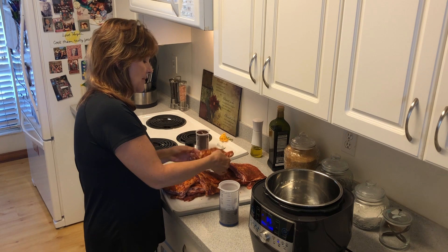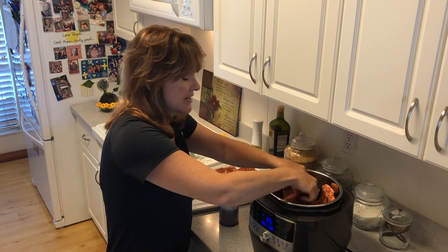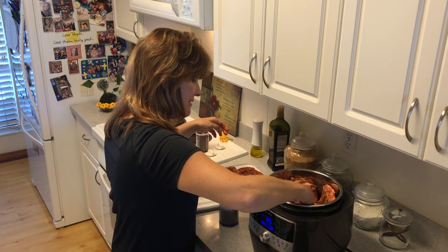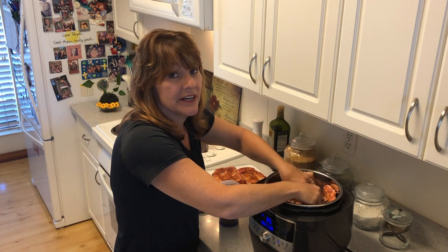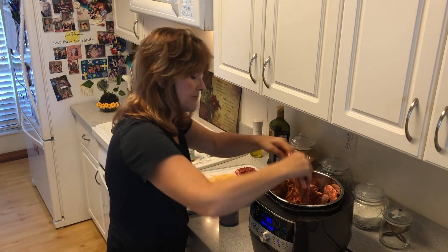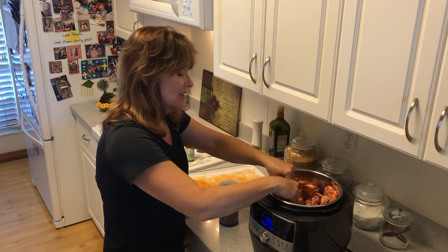I'm going to put my ribs in the quick cooker. I'm putting a little bit over three pounds because you're going to fill the inside of your pot with it. I'm going to try a trial and error — putting a little bit more than three pounds — so you can see how much you can do. I'm going to try to do it all.